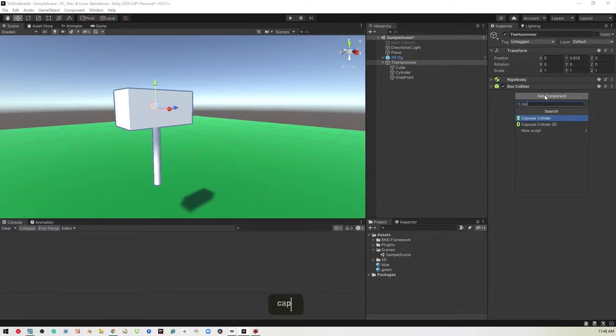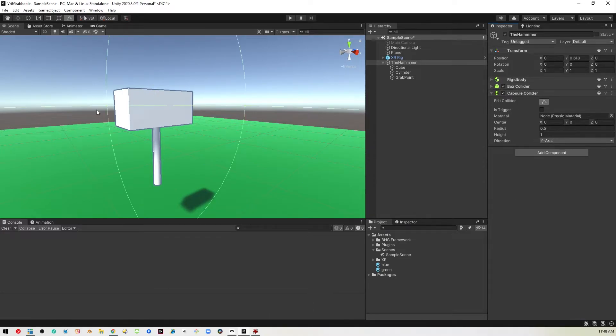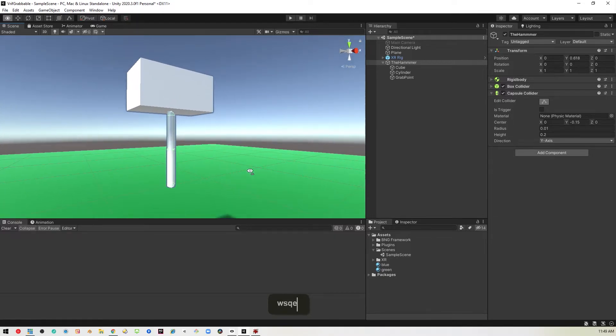Then we'll need a capsule collider, and this is going to be our handle. That's also too big, so we will set this to 0.01 — yeah, that's nice and thin. It's too tall, so we'll set a height of 0.2. You can see it's kind of in the wrong place, so we will adjust its vertical position to about 0.15. There we go — now it's right where the handle is.